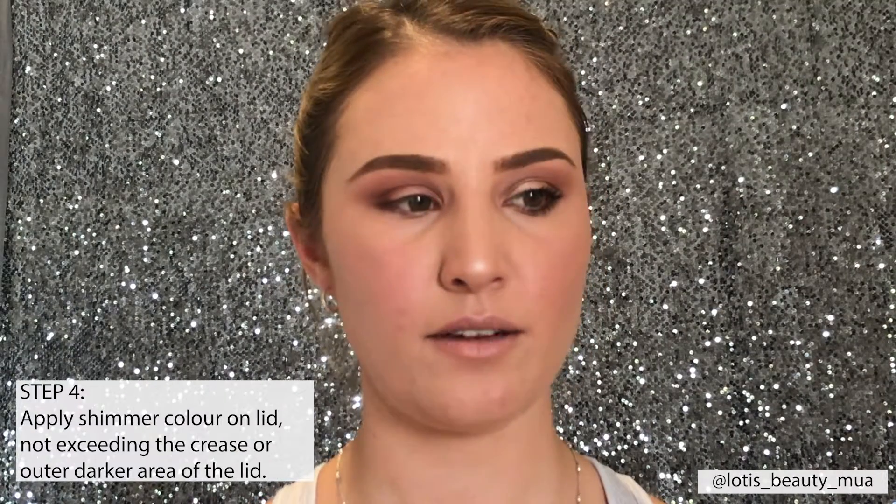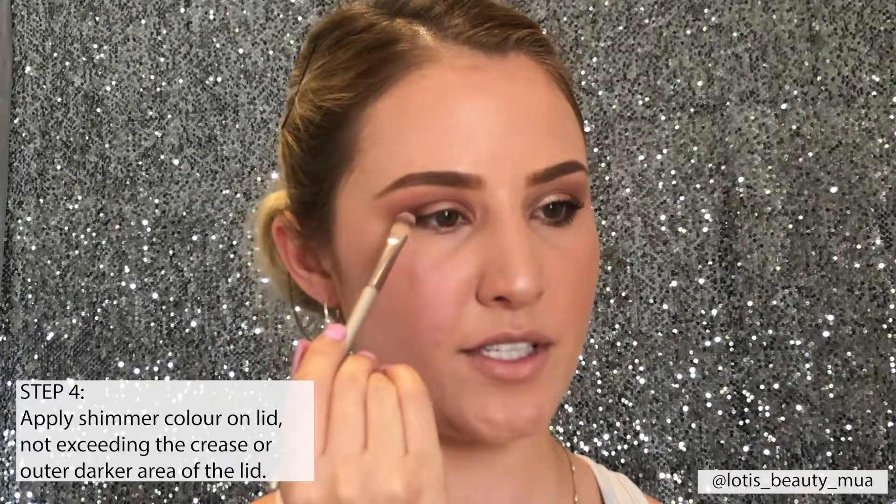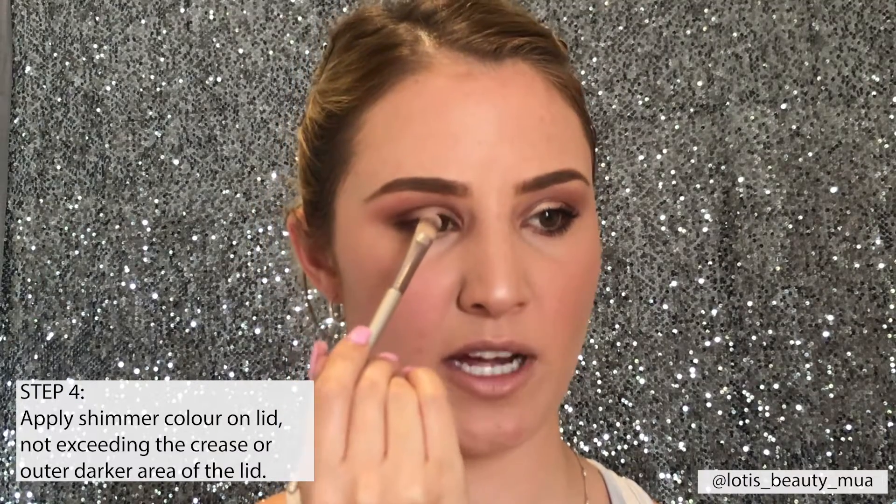When I apply my shimmer onto the lid, I'm using this flat application brush — it can be used for concealer as well as shimmer. It's compact so it picks up product really nicely, and unlike the blending brushes, it gives you a very focused area of application. I'm going to use the shimmer color Champagne — you can switch that out for any other shimmer in the palette. I'll apply it to the first and second thirds of my lid, stopping where those two colors meet at the outer corner.